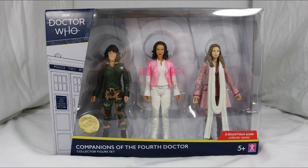Hello everyone and welcome back to Cyberkin Productions. Today I'm going to be reviewing the brand new Companions of the Fourth Doctor set, so let's jump into it.